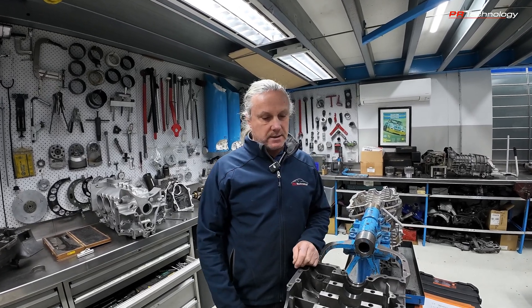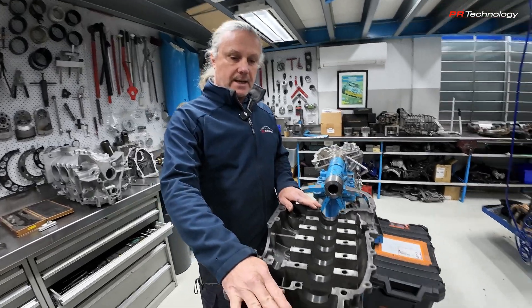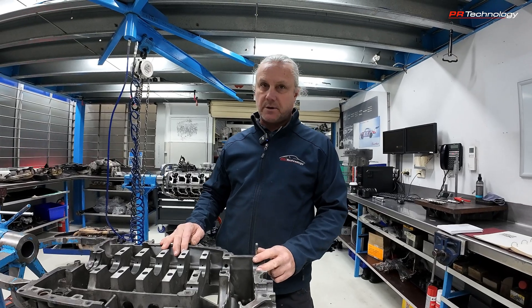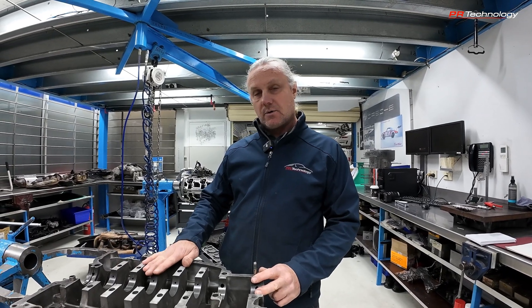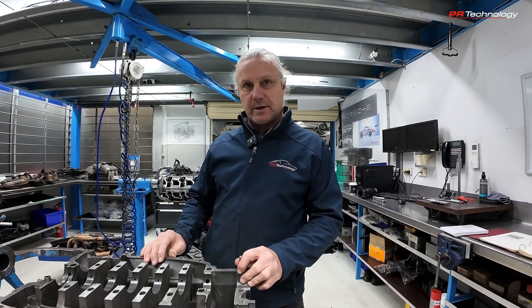My preference, if we can, is to line bore the case and go to the next oversize. The early cases are 62 millimetre nominal size on the crank. We would be taking that out to 62.25 — so a quarter of a millimetre. There's also a slight tolerance: the factory says plus 0.02 millimetre, so it could be 62.27 millimetres. You're better off being a little bit bigger than smaller — you don't want the bearings binding up, and as I said these crankcases are quite soft so they move a lot anyway, so a tiny bit bigger is always better.